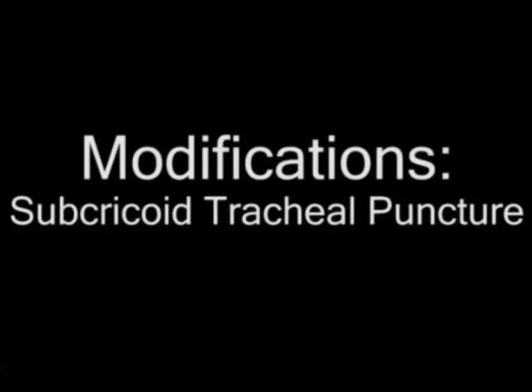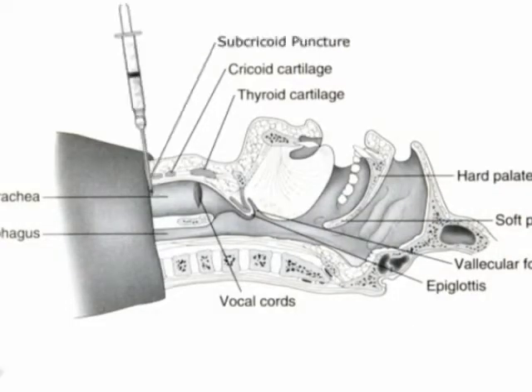Subcricoid tracheal puncture: similarly, a subcricoid tracheal puncture will allow the tracheal tube to pass further below the vocal cords during the advancement of the tracheal tube.